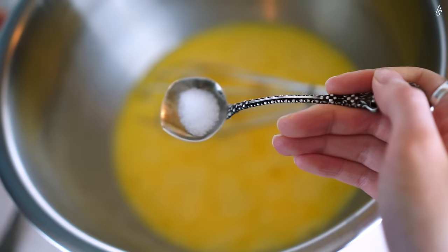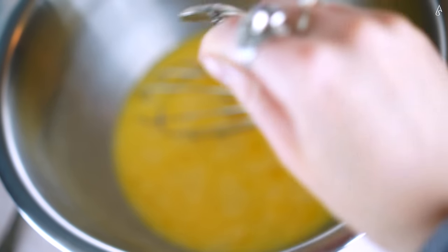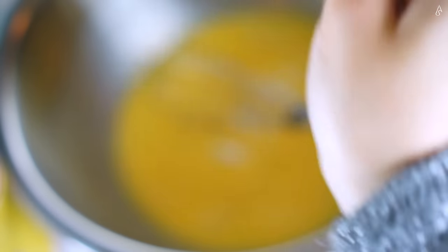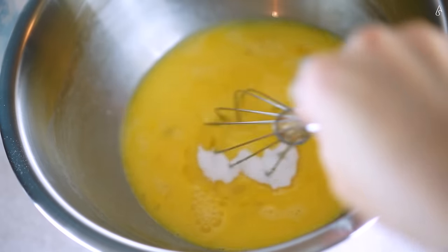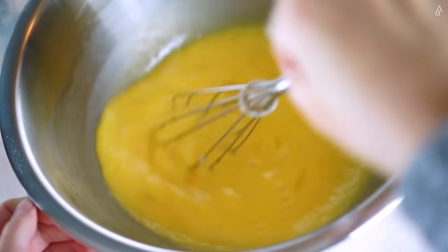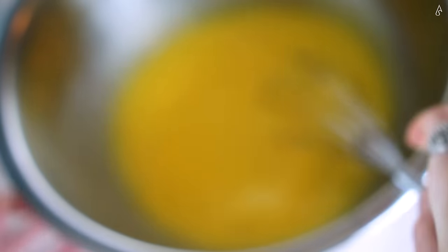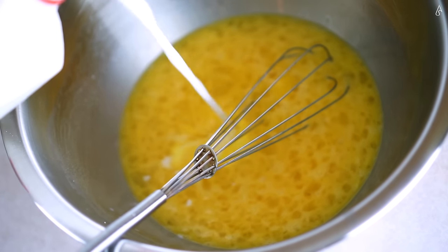If you're happy, your crepes will be too. Next, add a pinch or more of salt. The amount of sugar you'll put depends on how sweet you like your crepes — as I have a massive sweet tooth, I put at least three tablespoons. Then comes the milk; I used around three quarters of a half a gallon.